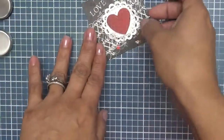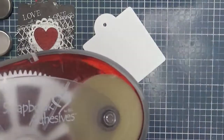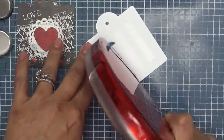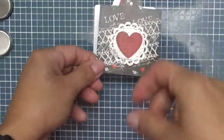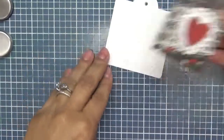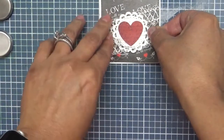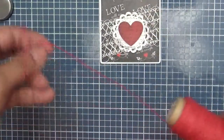There we go — so a simple, simple tag. And then what we are going to do is go ahead and adhere it down to this layer here. I'm just going to use my little easy runner and then we are just going to go ahead and layer this right on top of here. Sorry about that — I didn't even know I had the music on in the background, sorry if that was distracting for you. I just turned it off because I just realized I still had it on. So I'm going to go ahead and put that on here, just like so, and then I'm going to go ahead and use some red twine just to run it through the top.